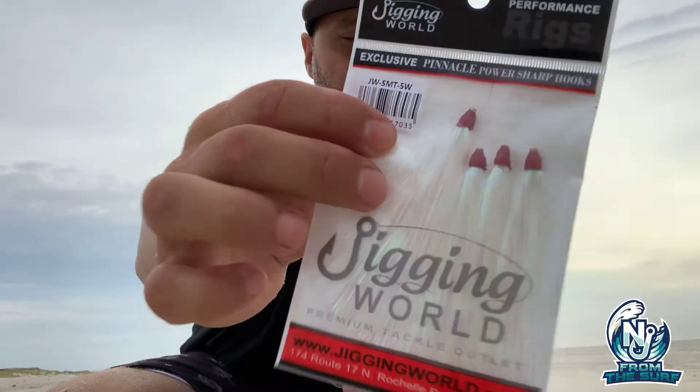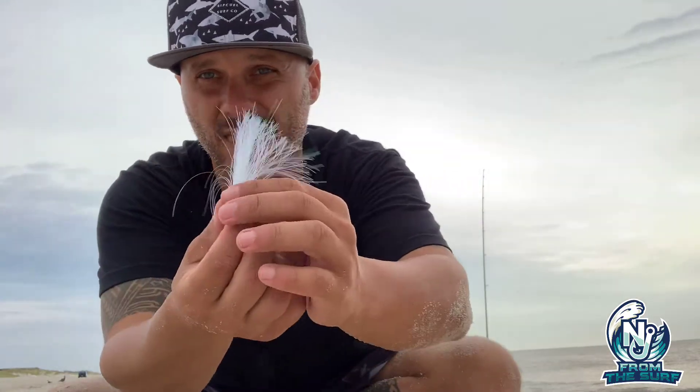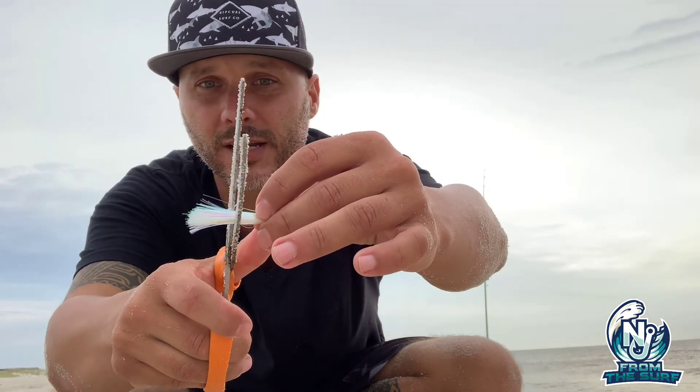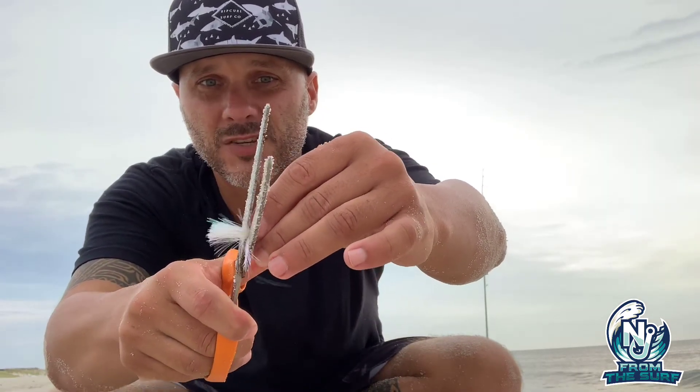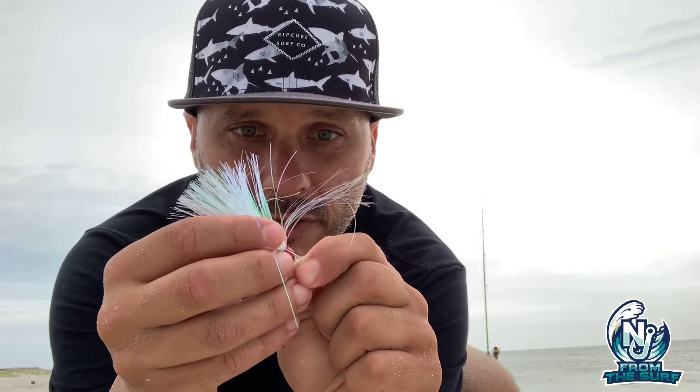Here's how you dress it up. I get these little skirts from Jigging World in Rochelle Park, New Jersey. I like the synthetic-looking ones — this one has a little bit of a flare of pink, which I like. It's a little long though, especially if you're using a four-ounce white pearl mullet, so I'll give it a little bit of a haircut so it doesn't interfere with the swimming action of your gulp bait.